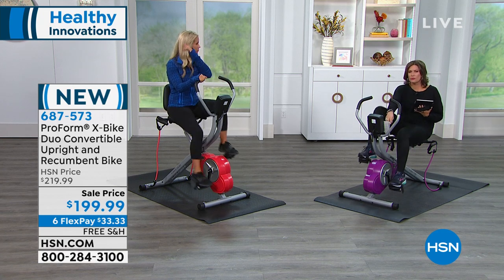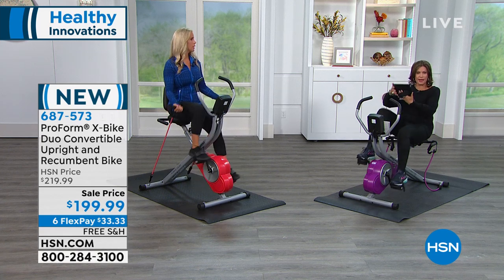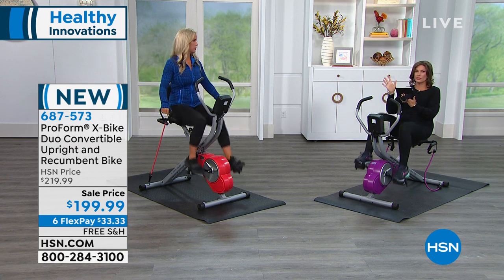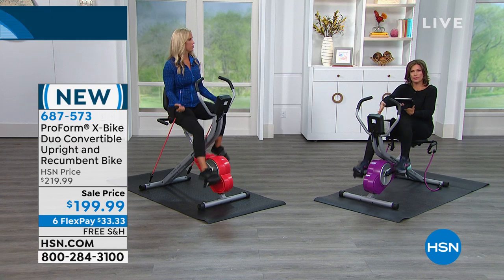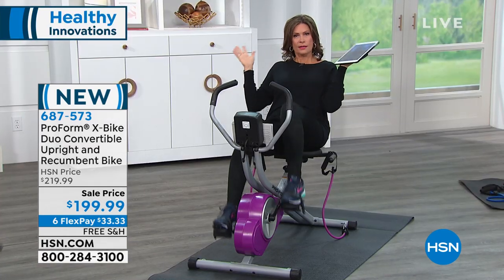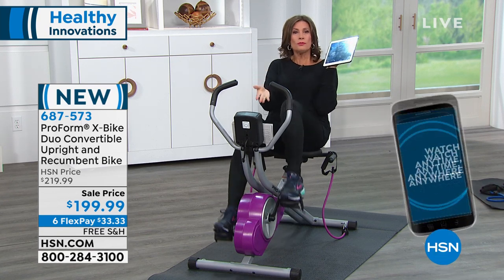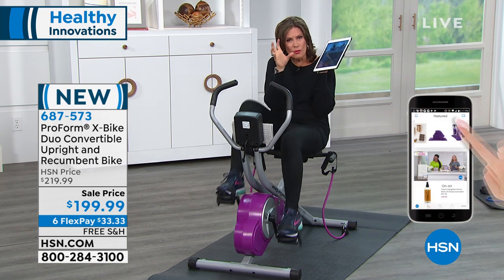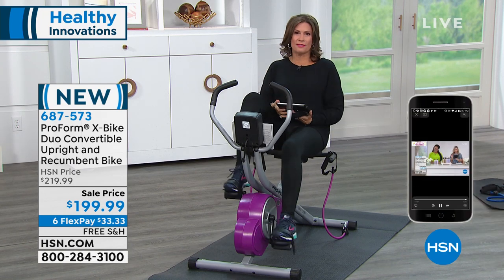Everything you need. Right here in the front, there's a little stand so you can put your iPad and read a book, lean back, relax, listen to some music, watch a movie — anything you want. Binge-watch something so every day you watch one 30-minute program. The time is just going to fly. You're going to look better and feel better. It's great to look good, but it's so important to feel good.